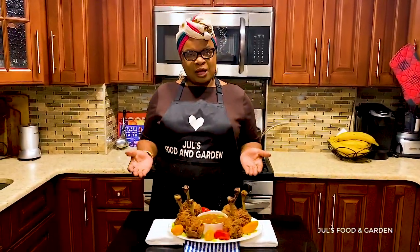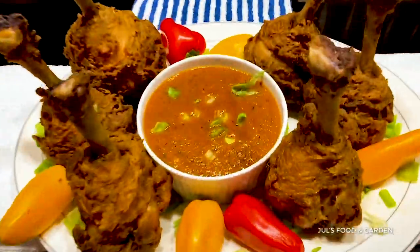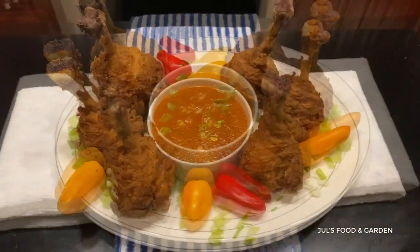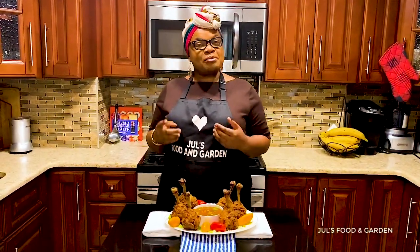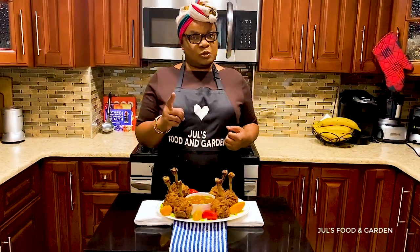This is the finished product of my lollipop chicken drumstick — enjoy! Thank you for watching. Please like and share my video, and don't forget to subscribe to my channel. See you soon!